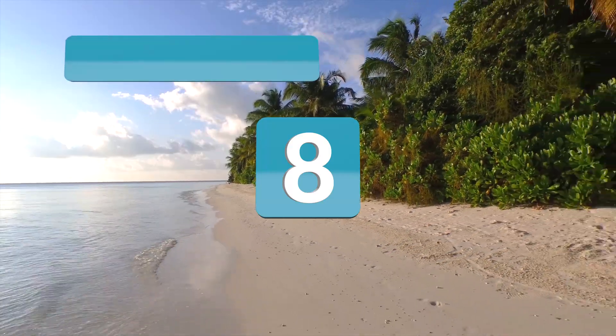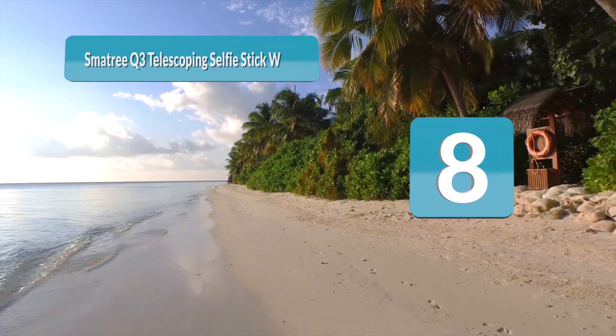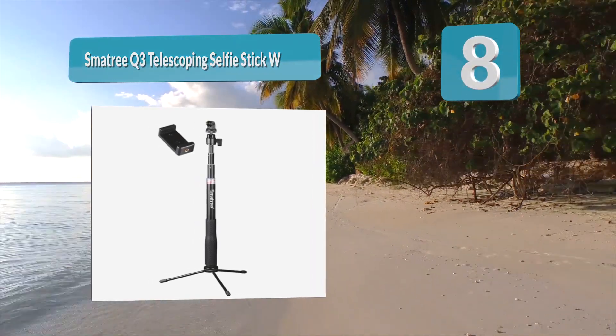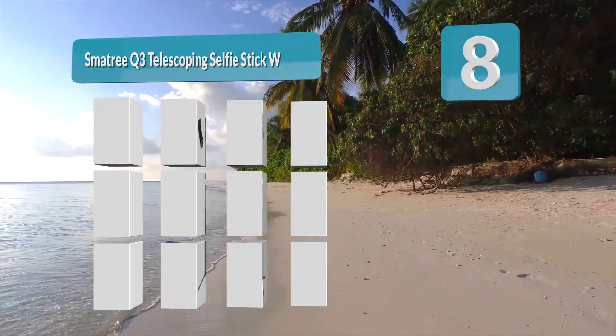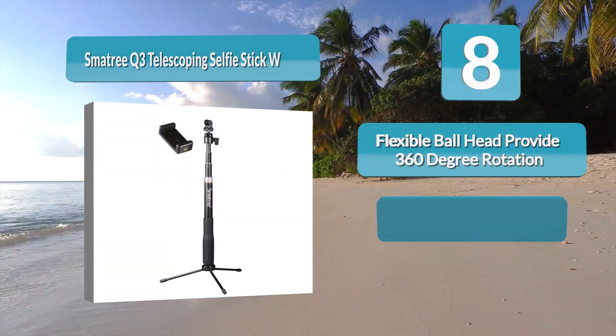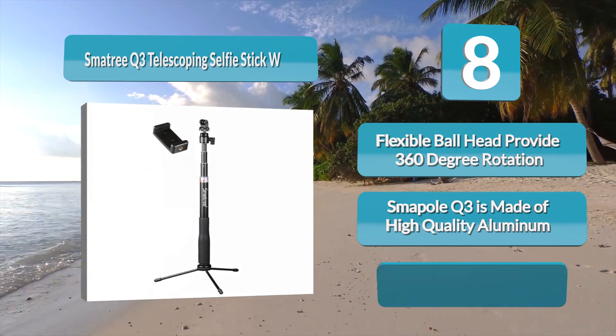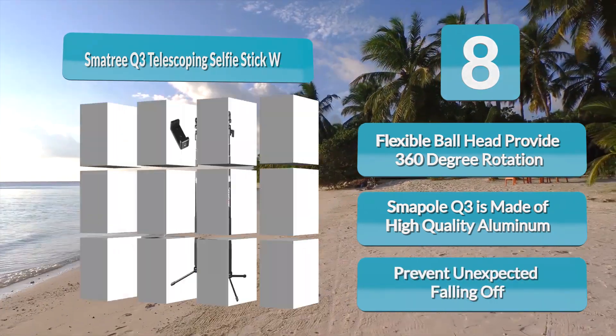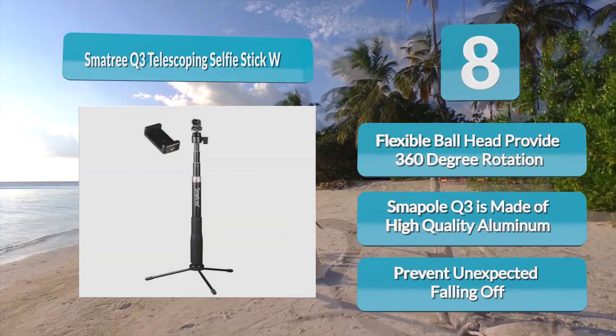Number 8: Smotry Q3 Telescoping Selfie Stick. Yes, we just covered a Smotry product, but we can't help ourselves. The Smotry Q3 Telescoping Selfie Stick deserves its own place on the list. As a durable, flexible product, it's definitely one of the best in terms of GoPro tripods. It has a large range of 11.8 to 36.6 inches.